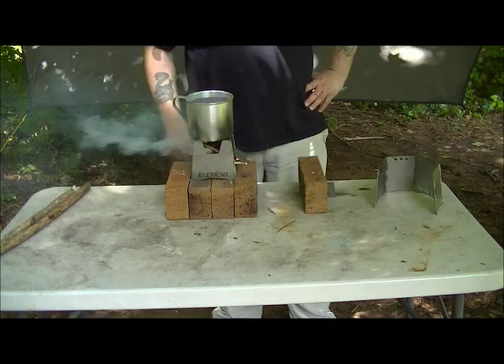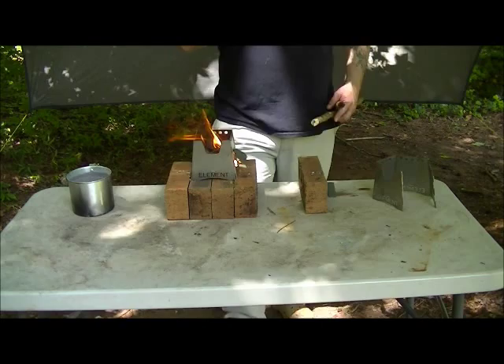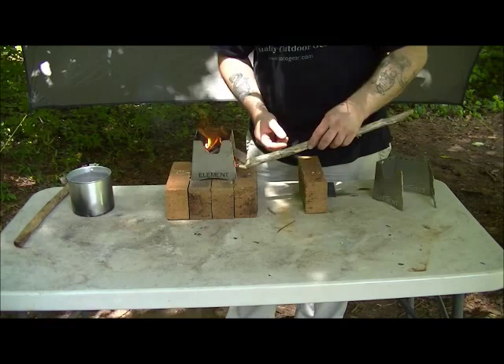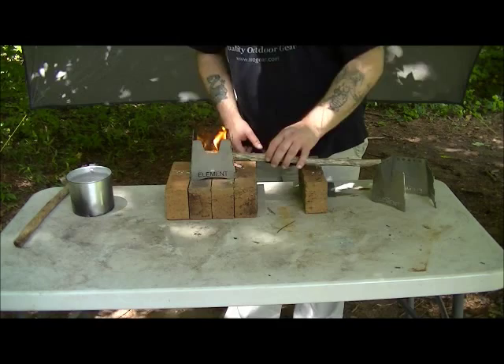You can cook on it, have campfires — it's just a great little stove. As this thing burns I'm going to go ahead and add a larger stick to it to get it going. Just slide it right in the mix.